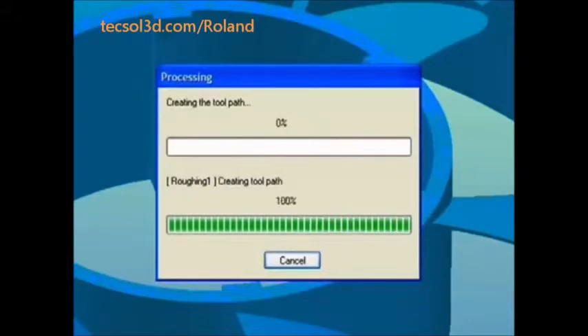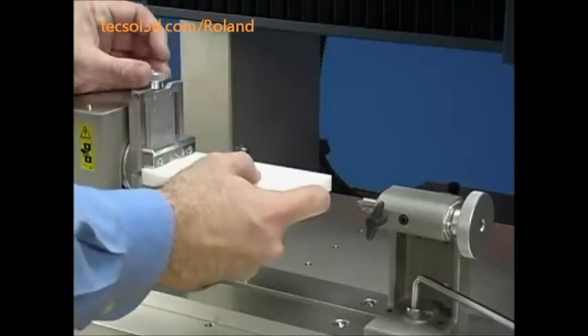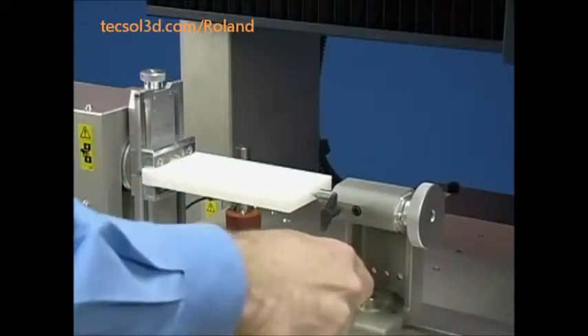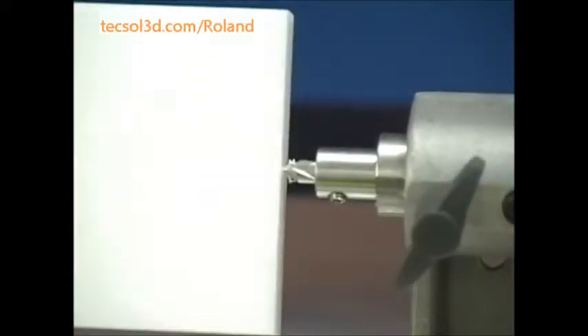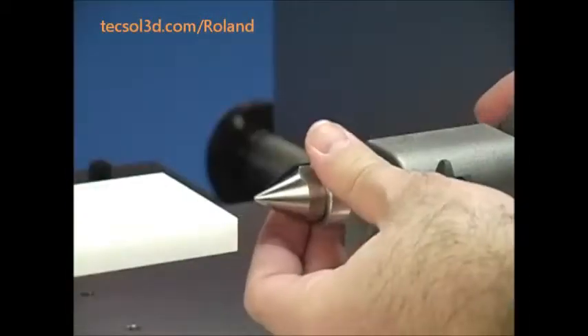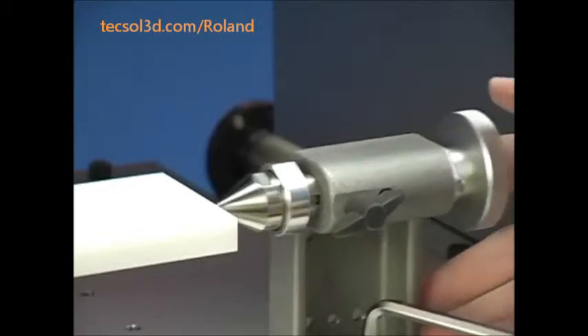While SRP Player is generating the toolpaths, let's load material. This is easily accomplished with a rotary access unit. Load your material into the clamp, create a small pilot hole, and insert the live center to support the material during cutting. Your material is now ready to mill.